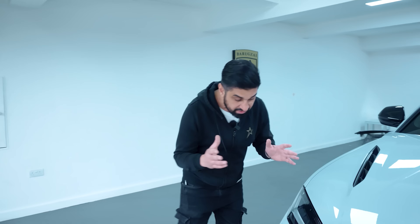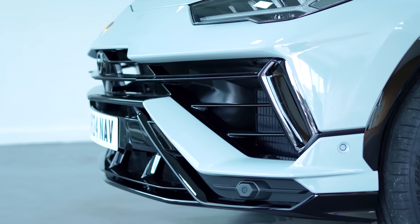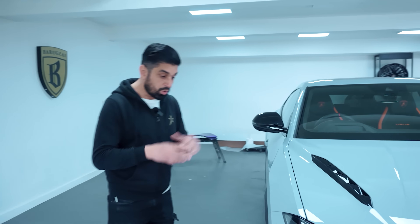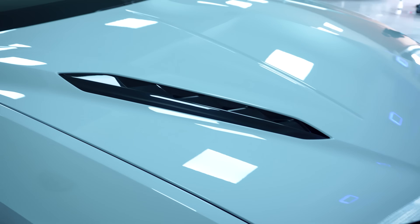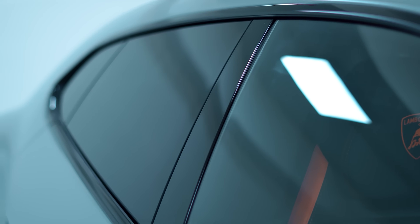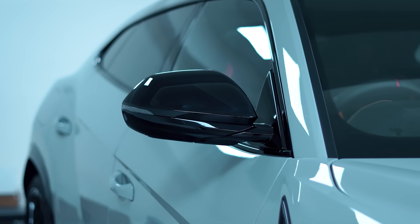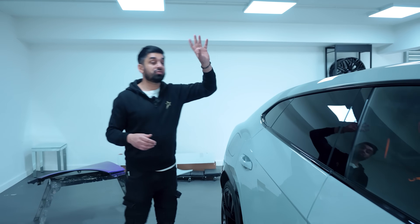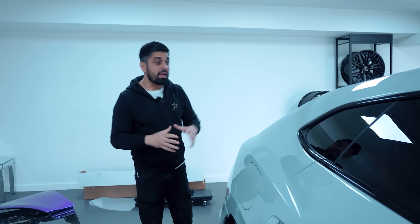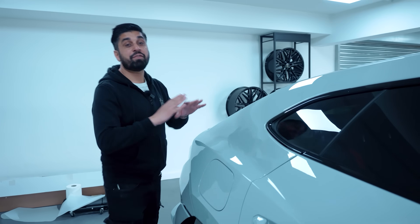This is one of the hardest bumpers to PPF — it's got 150 individual PPF pieces just in the front bumper alone. We've also done the bonnet vents, the little side vents, the wheel arches, lower door mouldings, door handles, doors, the trims around the doors, the pillars, the door mirrors, and the roof. I was going to do the sunroof as well but I changed my mind — it does affect the clarity a little bit when you put it onto the glass itself. But the clarity on the paintwork is phenomenal.